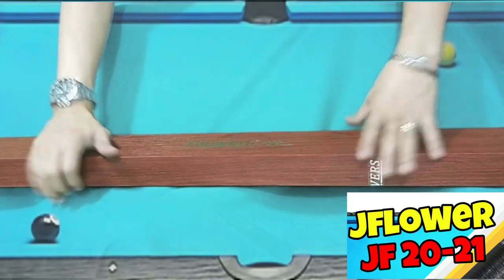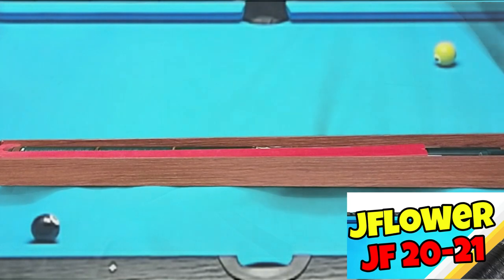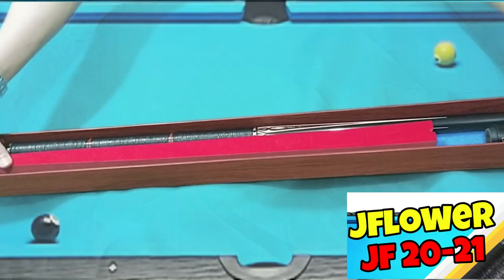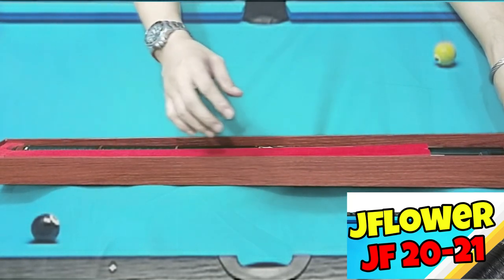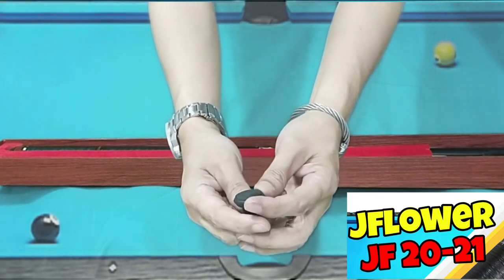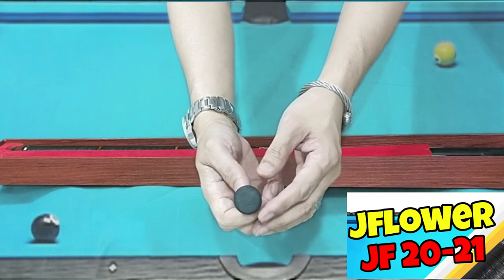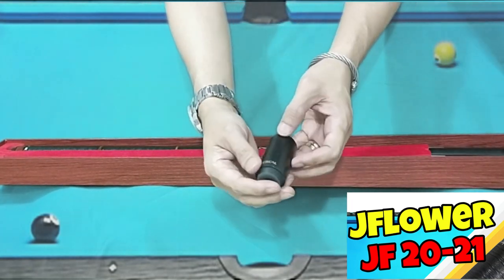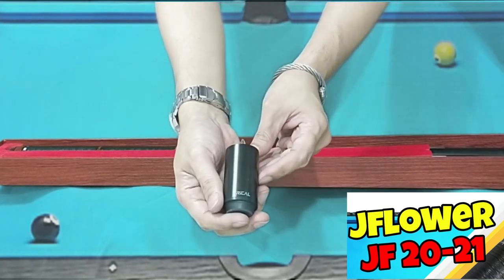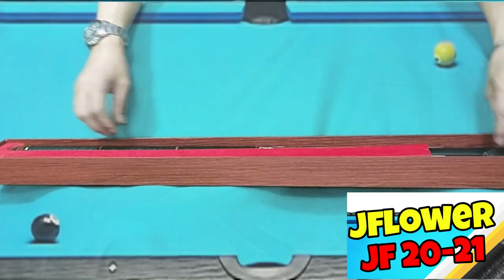Nag-unbox na ako dati ng Colnie. Nag-unbox na ako ng case. Today, ang ina-unbox ko naman ay yung JF2021. Ito yung pamalit na bumper — rubber bumper. Kasi may nakalagay na siyang bumper kasi naka-design siya for this Cricall extension, 3 inches extension. Yun yung nakakabit sa kanyang bumper. Yung Cricall, ang worth nyan is around 1,200 pesos kung bibili mo individually.